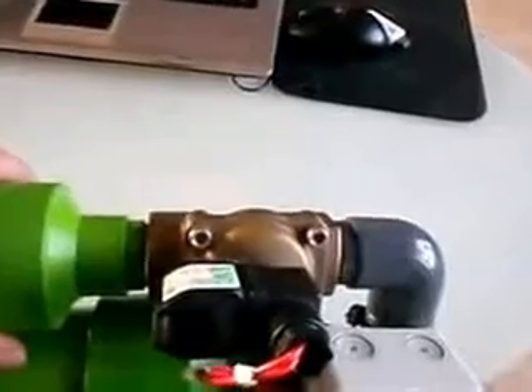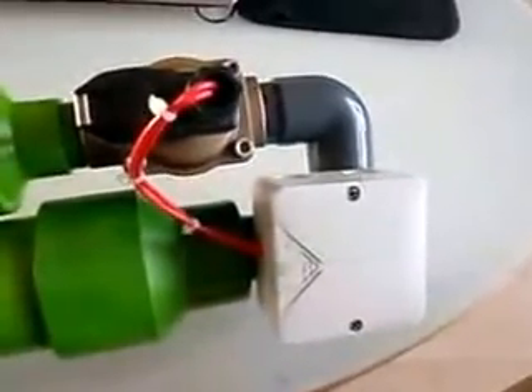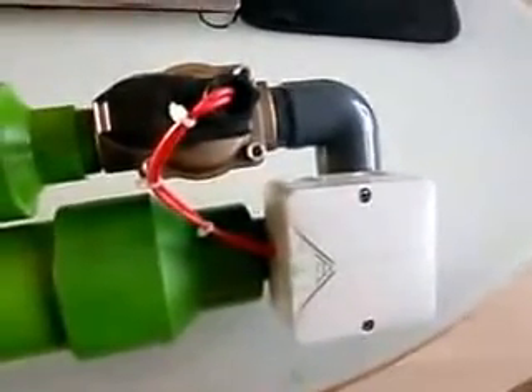It's operated on 24 volts. I'm using three 9-volt batteries, all hooked up to each other so they create 9 times 3 — 27 volts. That should do the trick.